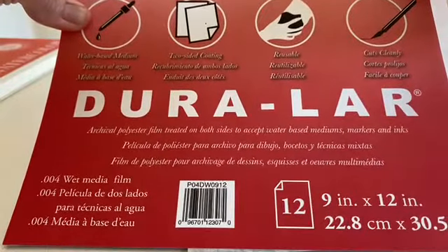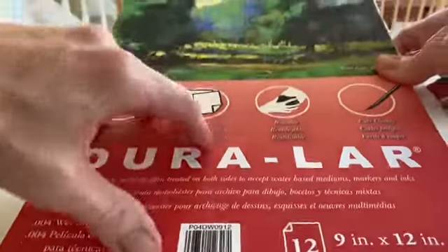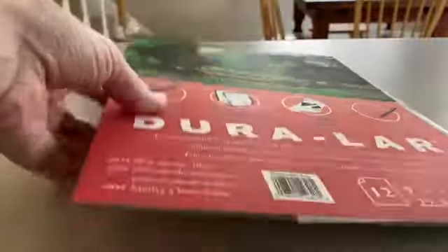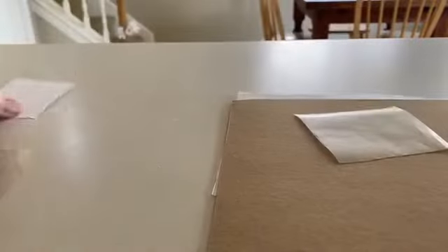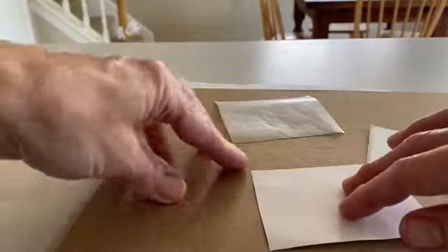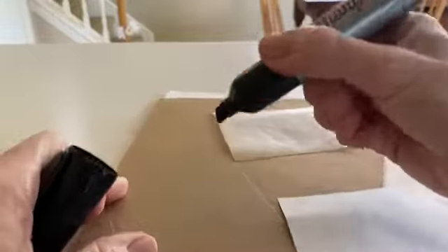I also have some of this Duralar, which you can get from Amazon. It comes very handily layered with pieces of tissue paper in between, and I actually really like that it comes with tissue paper. For the sake of experimentation, I have a little square of Duralar, and then squares approximately the same size of printer paper, wax paper, and a piece of the tissue paper that came in the Duralar. I'm going to use my king-size Sharpie to draw approximately the same thing on each.